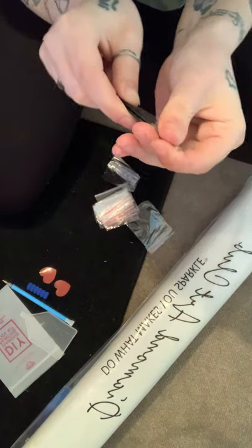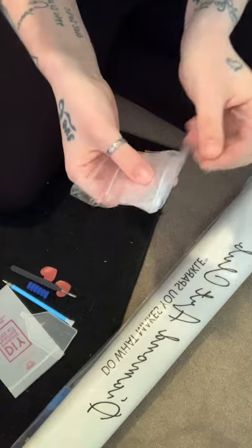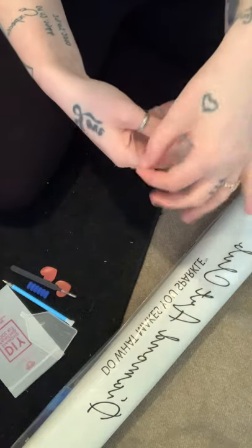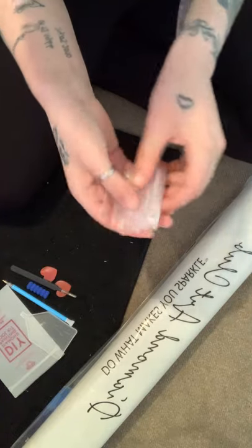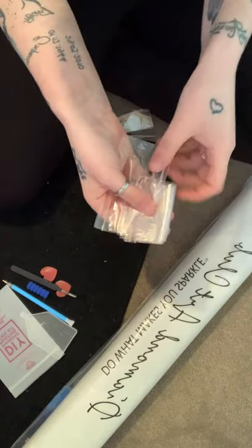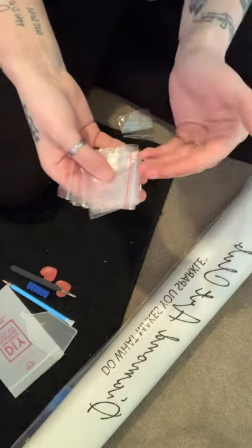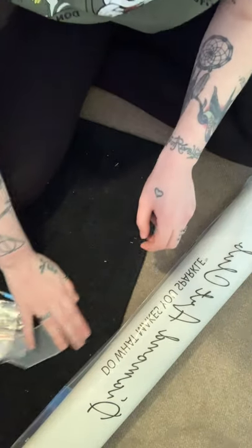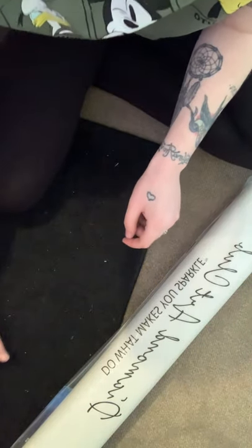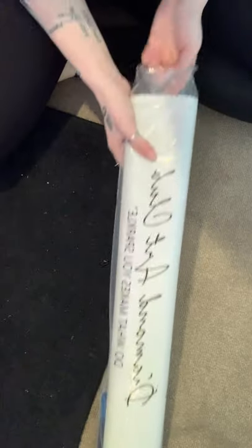It also comes with a lot of baggies. You can use these as storage for your diamond paintings, for spare diamond drills, or as I do — put all your spares in a jar after finishing and sealing a painting, because I've got plans for those diamonds.